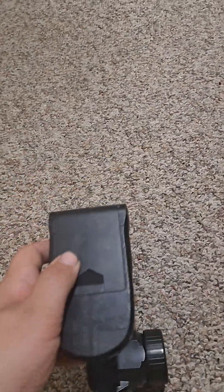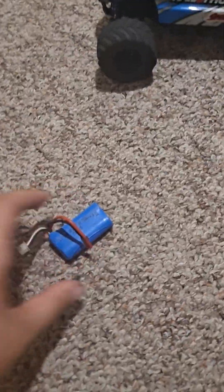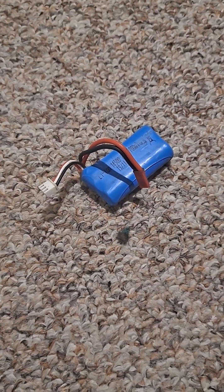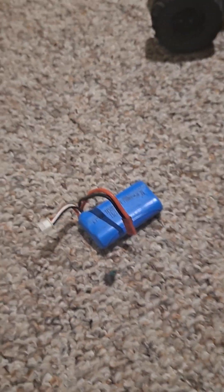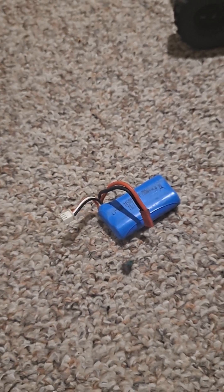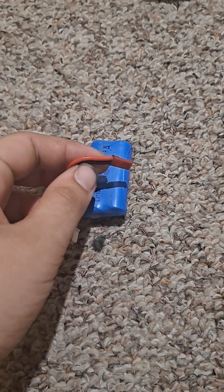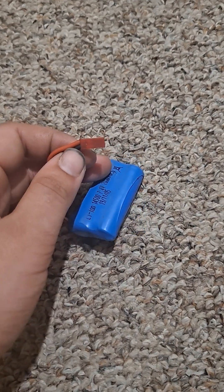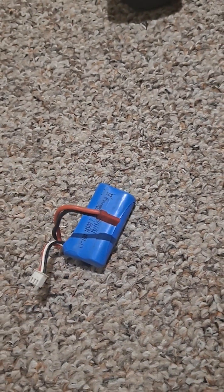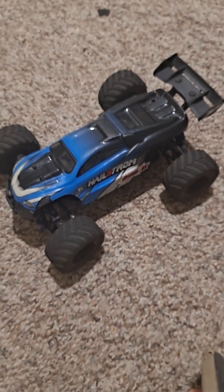The radio takes three AA batteries. The battery for the car is a two-cell 800 milliamp hour or 700 milliamp hour lithium ion pack. It does come with a USB charger to charge up the battery — I think it'll take about one to two hours to charge. If you want to charge it faster, buy a hobby-grade fast charger and make sure you get an adapter with the correct connector so you can charge it up easier. This car is a very good starter car for kids or anyone new to the hobby.